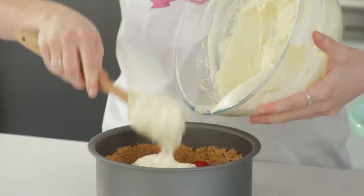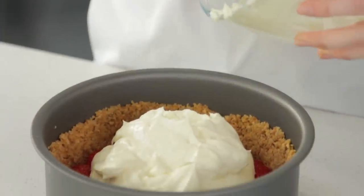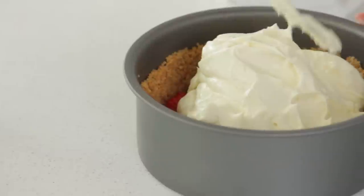Pour the filling into your prepared cake tin and smooth it over with the back of a spoon or a spatula.